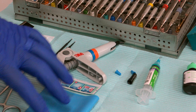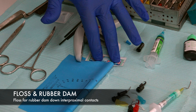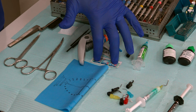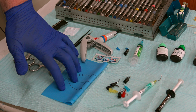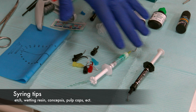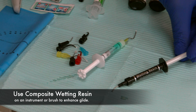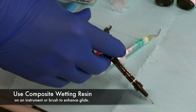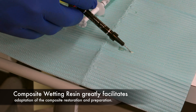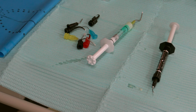We have floss and rubber dam. Floss is for threading our rubber dam down and can also be used for checking class 2 interproximal contacts. Here's our rubber dam, and our tips that can be used on different syringes that extrude different materials. This is a wetting resin — a little white flowable piece of resin that takes the stickiness off your composite so you can move it around better with your brushes or burnishers.